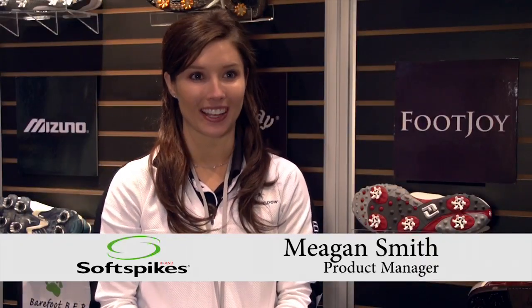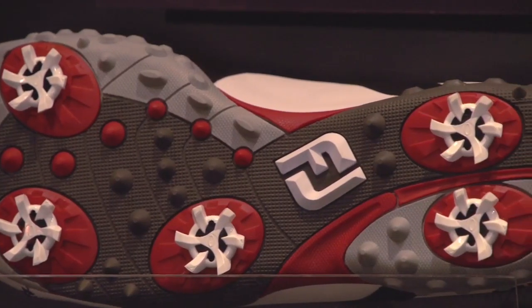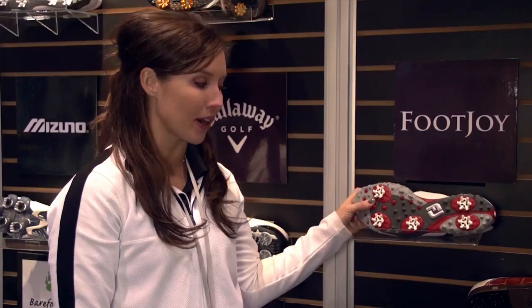Our newest cleat is the Stealth Cleat and it's featured on the new Foot Joy M-Project shoe, which is this shoe right here. If you buy the M-Project shoe it will come in the white Stealth Cleat, but our aftermarket Stealth is actually featured in black and gray.